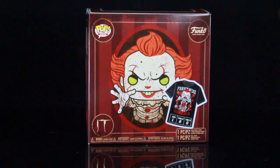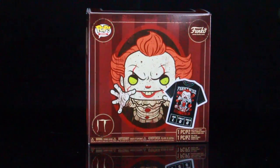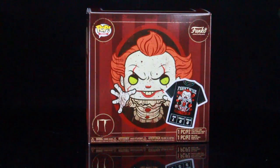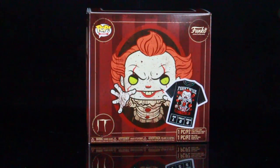I already did the unboxing for the brand new Hot Topic exclusive metallic Pennywise in the box with the Pennywise t-shirt. I picked this up this morning and it sold out at the Brea location. If you check after work and your Hot Topic is sold out, don't worry — they're going to go live tonight at midnight, so just make sure you check hottopic.com.